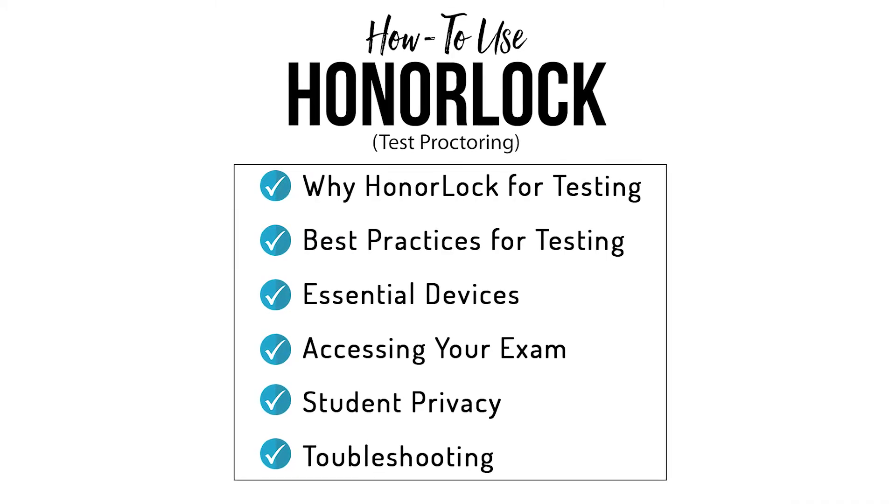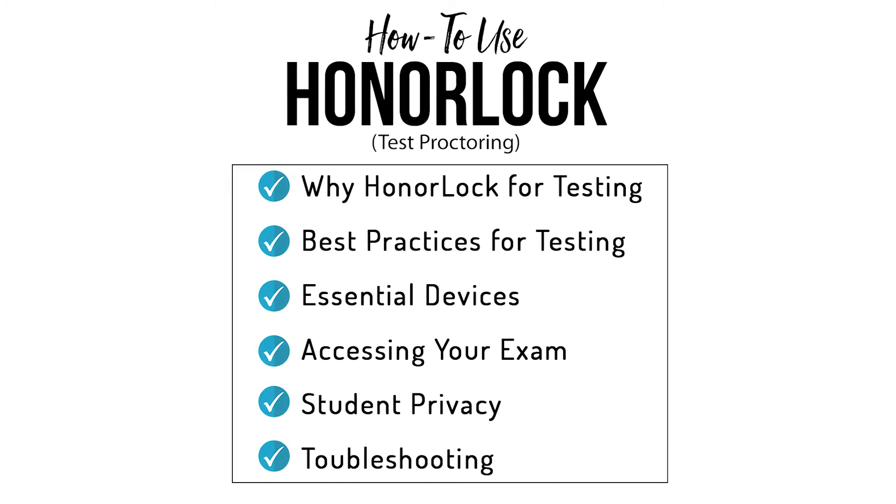Welcome. In this tutorial, I'll walk you through how to use Honorlock test proctoring.